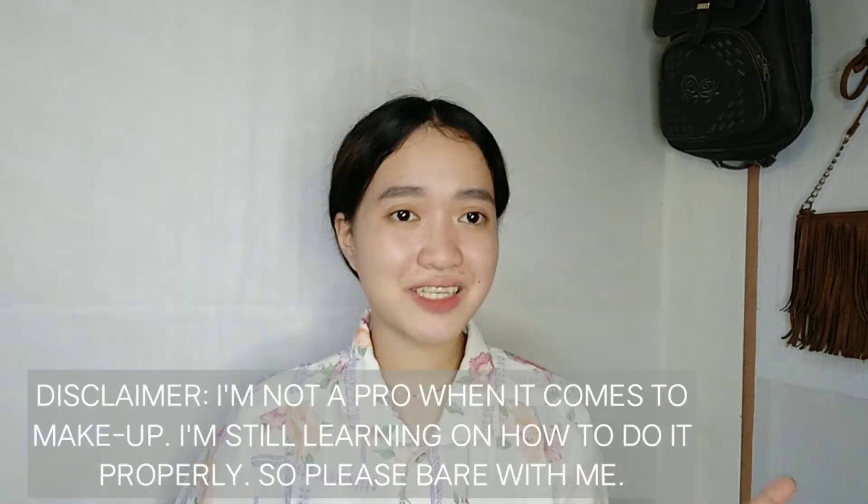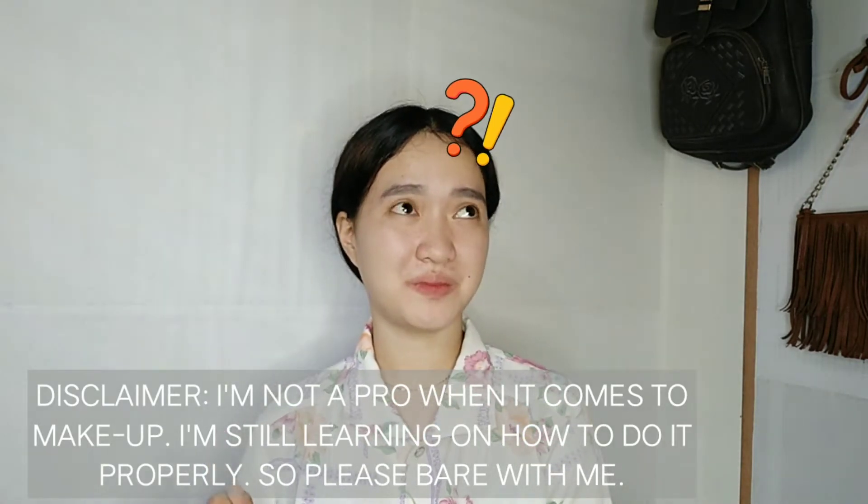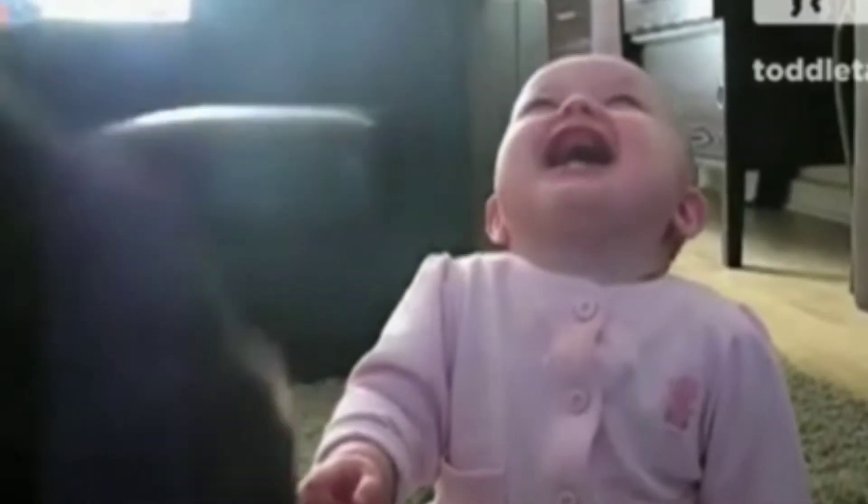I'm planning to cut this but I changed my mind, so wag na lang. I'll tie it first so it won't be messy during my makeup. And disclaimer, guys — I'm not a pro makeup artist. So first, we're going to put foundation. Since I already put toner earlier, I can now put foundation — I don't know if that's the right order but that's what I did.